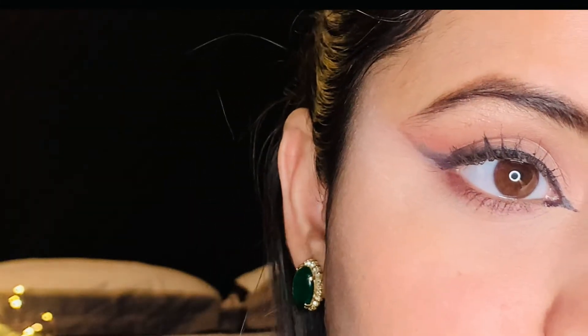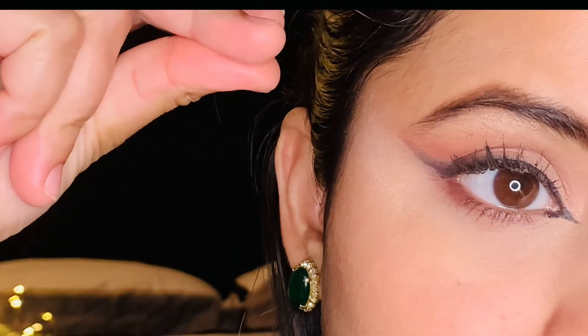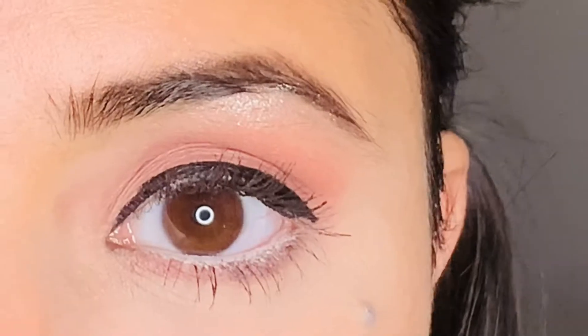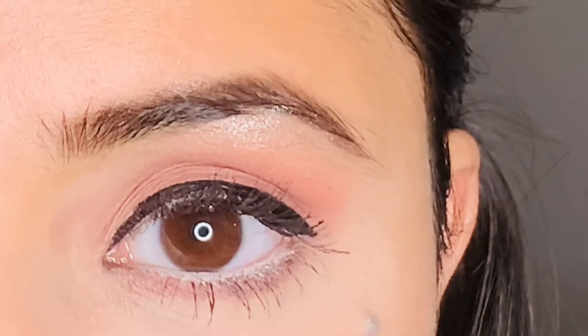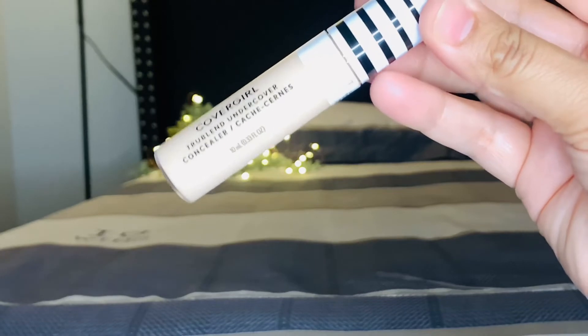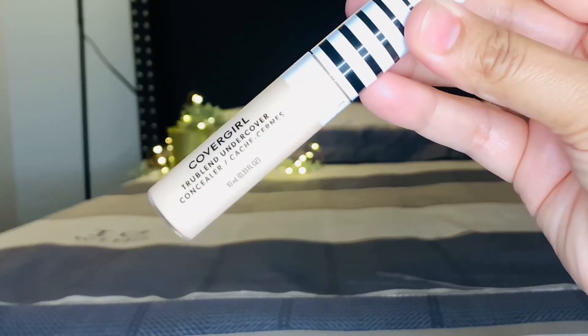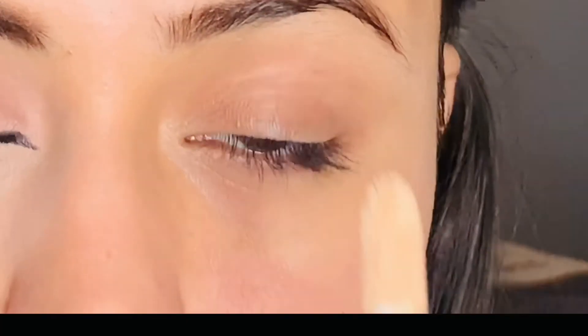This was the elongated eye look, which is called the siren eye look. After that, I will create the doe eye look. Let's see the before and after — you can see the two eye looks are completely different. The siren eye is elongated, and the doe eye look is the enlarged eye look. I will use the same makeup products.